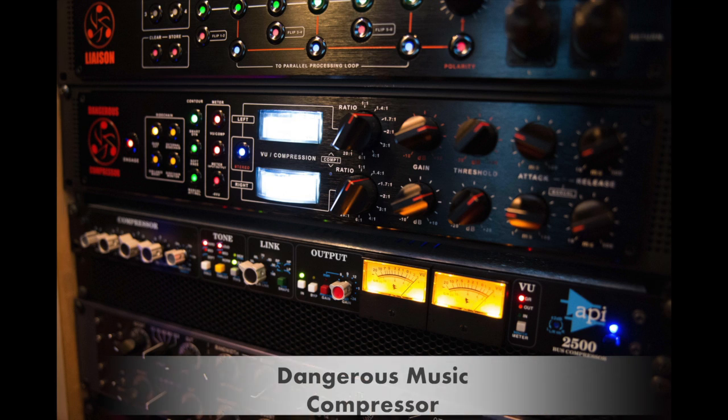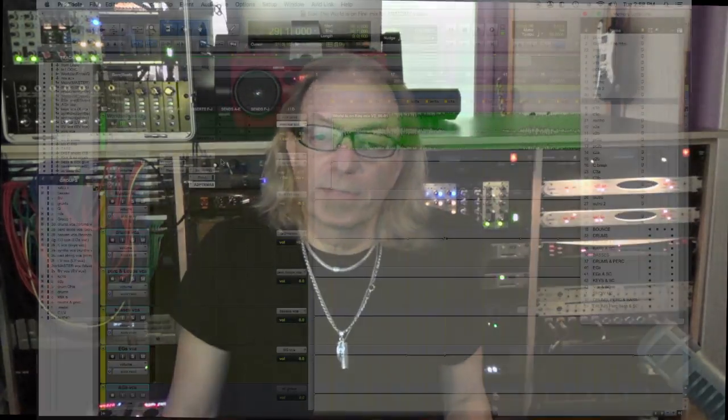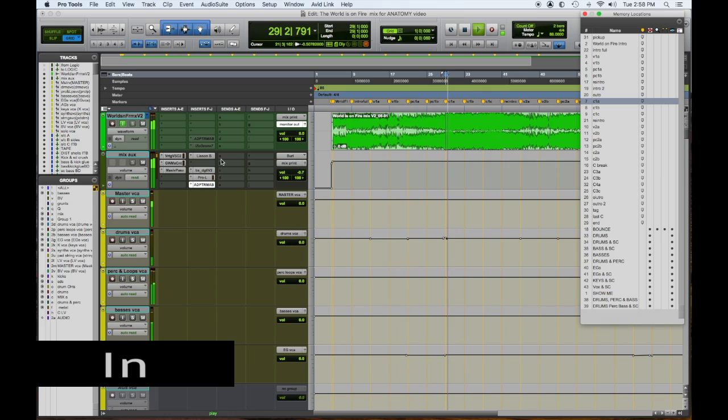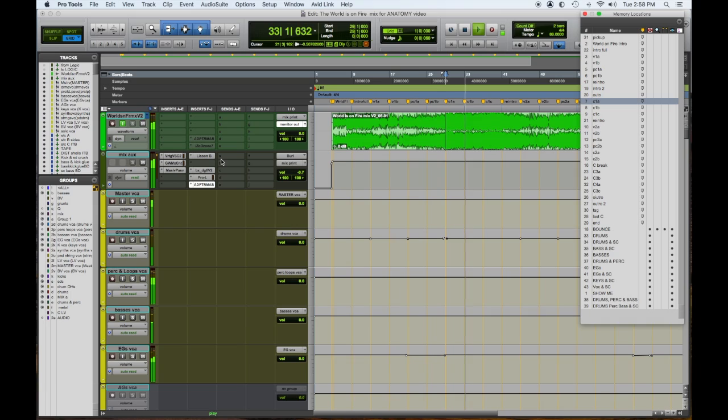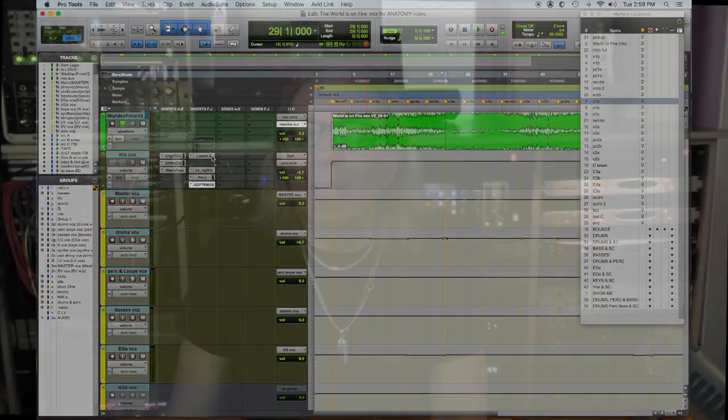The Dangerous compressor is used as another level of glue. I'll play the chorus and pop in and out the Dangerous Liaison loop — the three outboard pieces of analog gear — so you can really hear the difference. Mixing into all of these things allows me to do a lot less work on individual channels and groups of sounds.